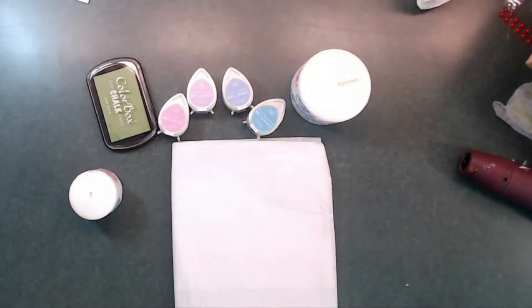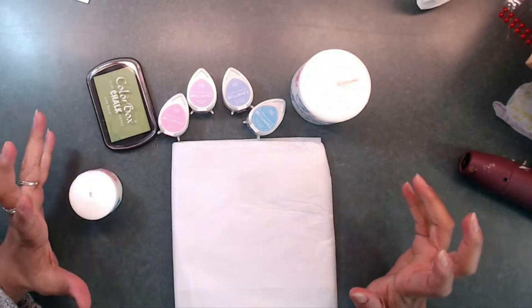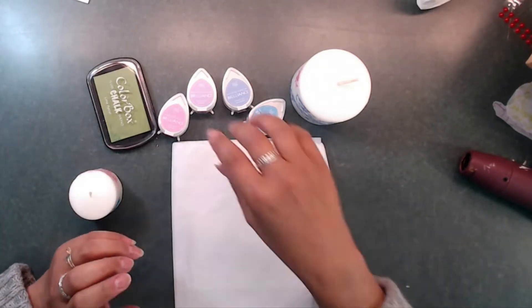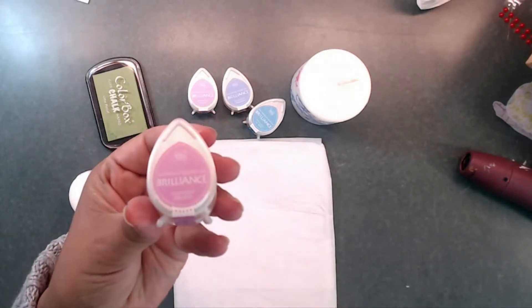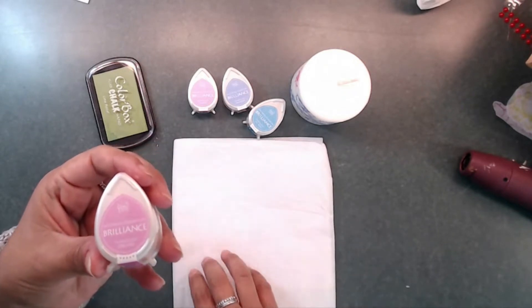Okay, so now we're gonna go ahead and start our candle. What you're gonna need is some pastel inks, some tissue paper, a candle, and your heat gun. I am using a pigment ink which is the Dew Drops, and with the pigment ink you are going to need to be careful when stamping because they will smear once you place them on your candle.